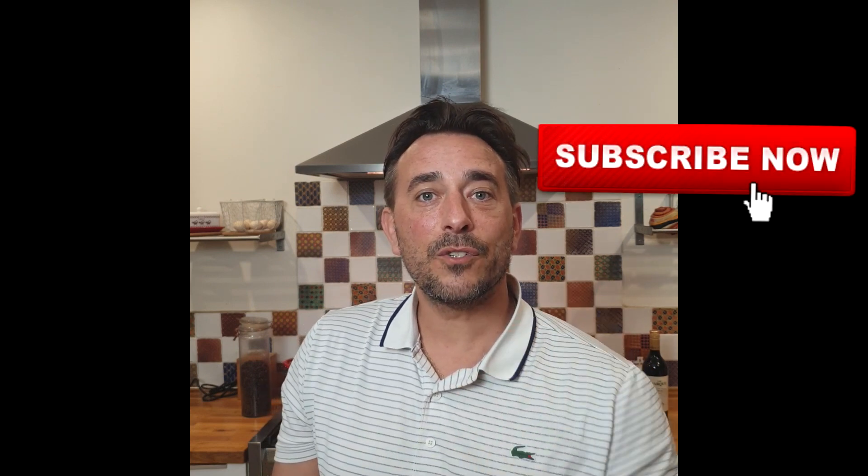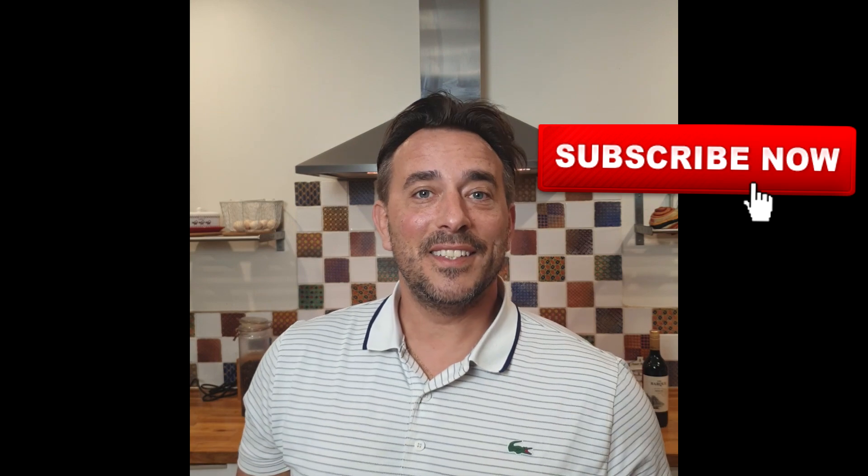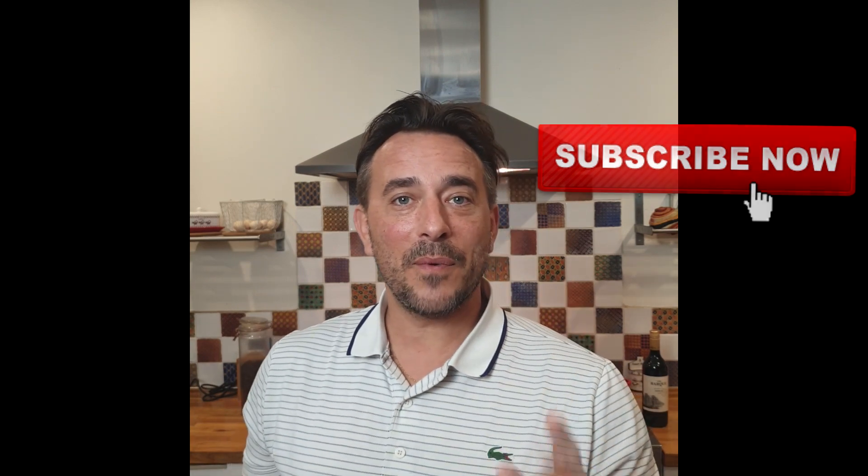So before we go a little bit further, please don't forget to subscribe and also change your setting button to the notification bell. This will allow you to get all my recipes any time I put them on YouTube, so please subscribe.